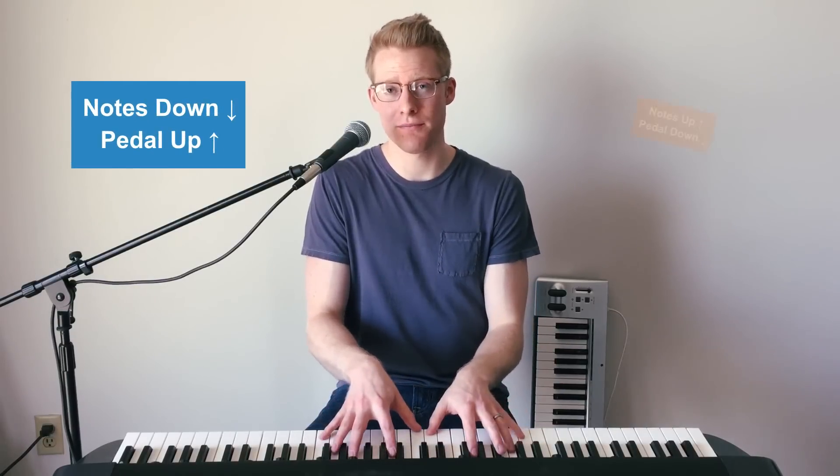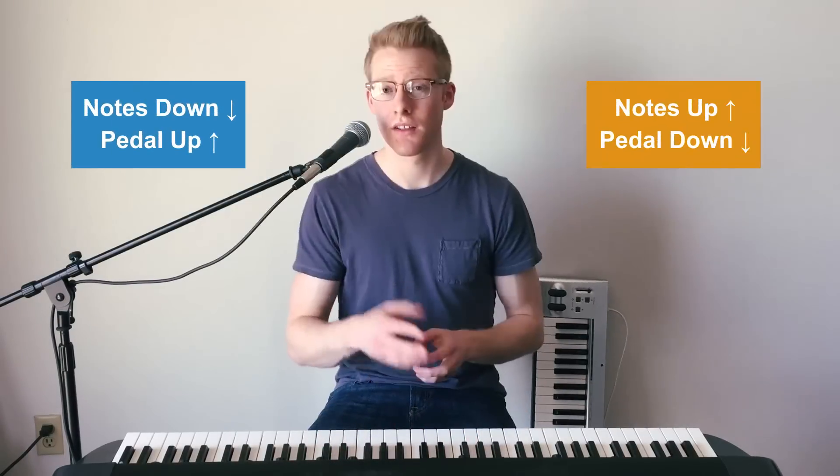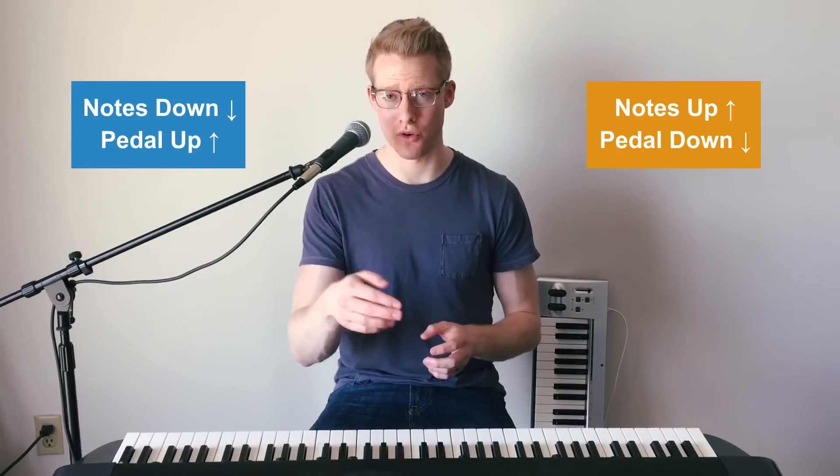The general rule here is to lift the pedal when notes are pressed down and to press the pedal when they're not. This makes it easy to transition from chord to chord.